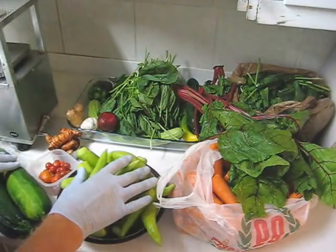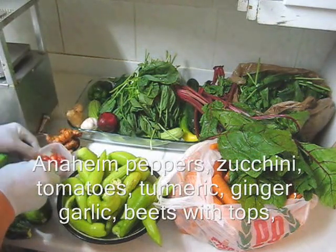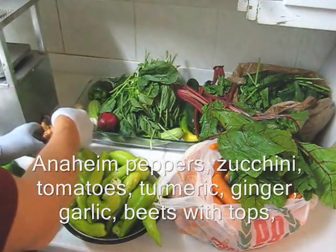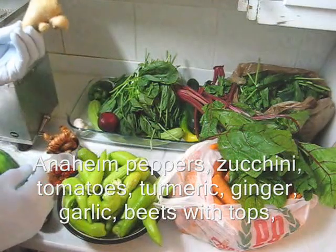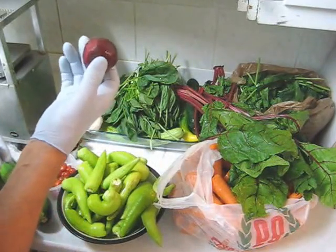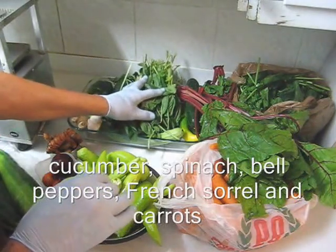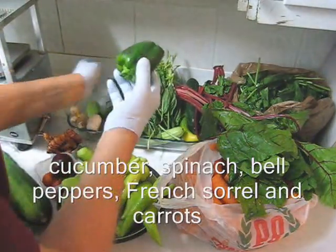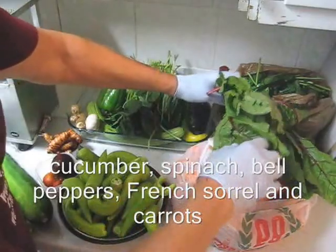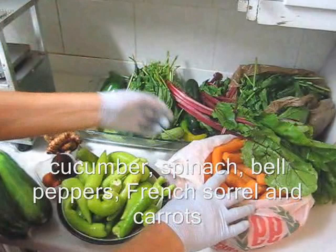In addition to my zucchini and my Anaheim peppers, I have a container of tomatoes, turmeric about 150 grams, approximately 100 grams of ginger, one whole head of garlic, one medium-sized beet, about four cucumbers, a large bunch of spinach, two green bell peppers, some beet tops, French sorrel, and carrots.